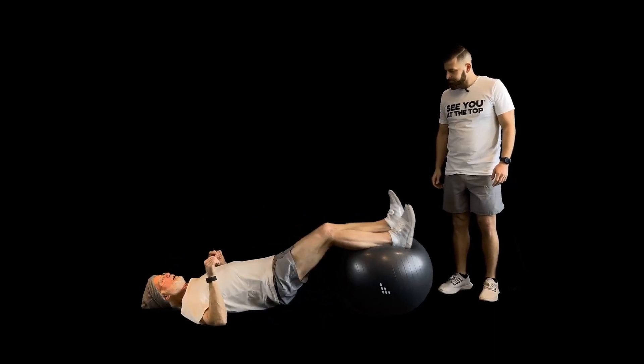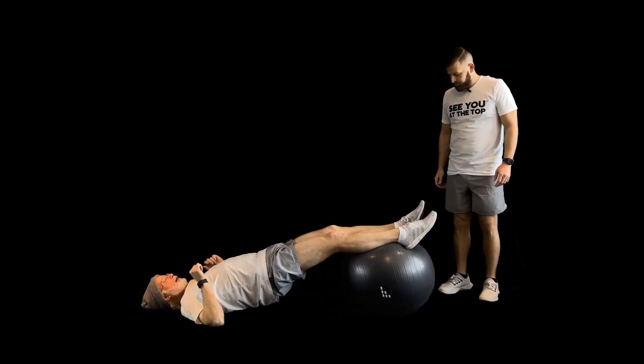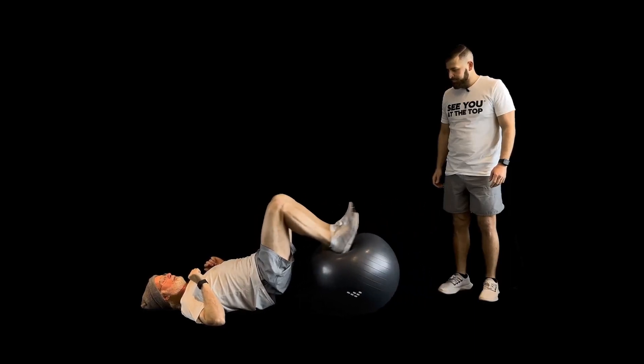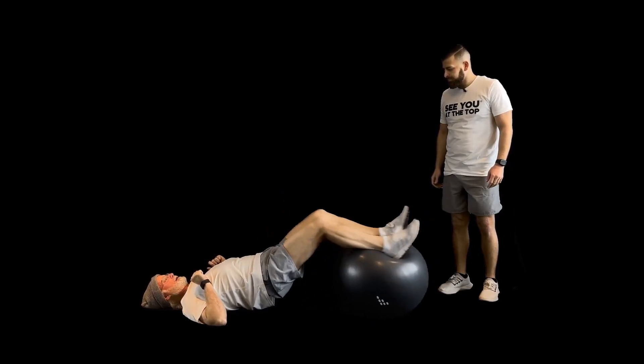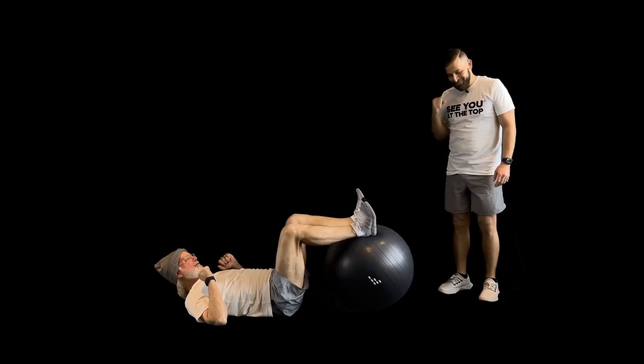We've got our feet up on the ball. Point our toes out, bring our toes in, point out, bring our feet in — toes out, feet up. We're also working our core a little bit here too, which is always a good thing. Let's get into that front seat — absolutely, it's where you belong.